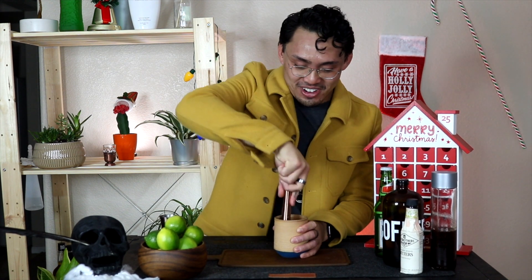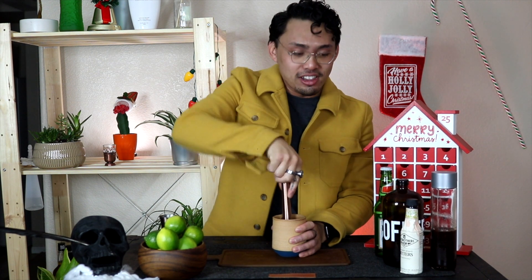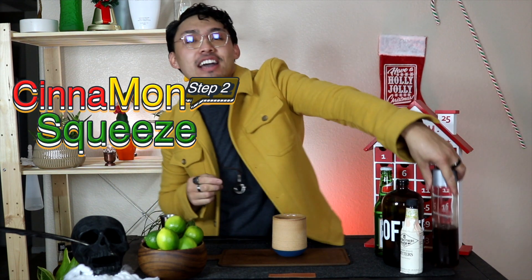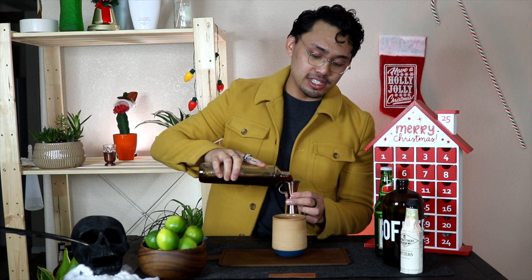Alright, moving on — we are muddling the lime. Next we are gonna pour an ounce of cinnamon simple syrup — one ounce of cinnamon simple syrup.